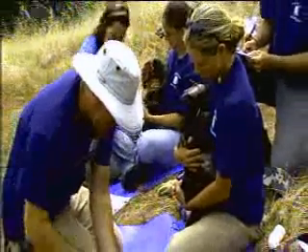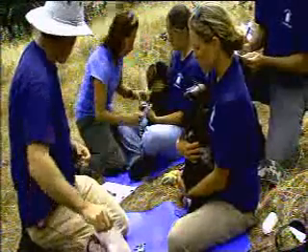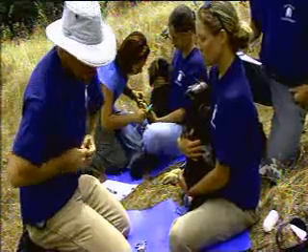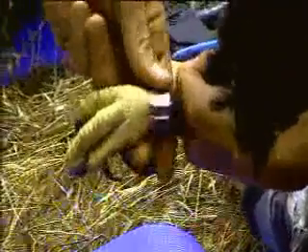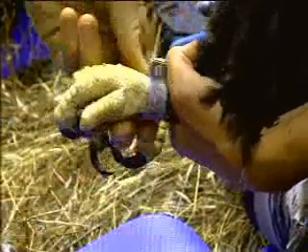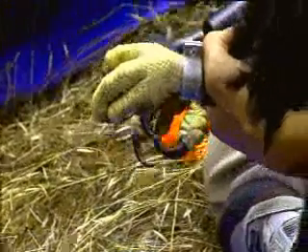The first step after taking measurements is banding. They each get a federal leg band with a unique number on it, which is reported to the bird banding lab. If this bird is ever found anywhere, it can be reported to the bird banding lab and we eventually find out where it was found — hopefully alive, but sometimes not. Because the eagles are very strong with their beaks, the band has to go on with a pop rivet so they can't open it up and lose it.